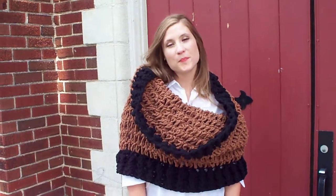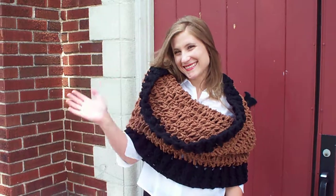We love this piece. Thanks for stopping by. Happy crocheting.